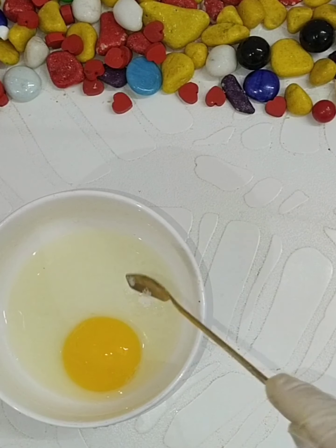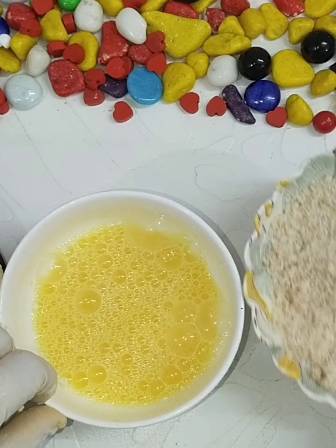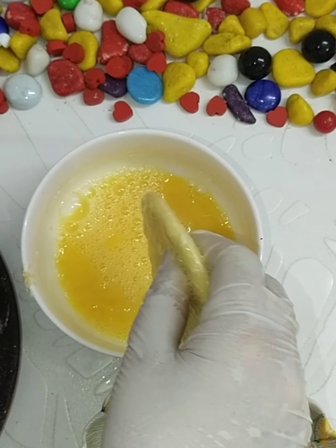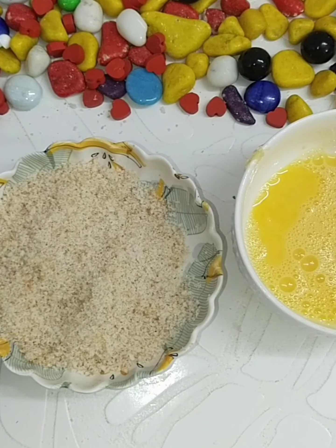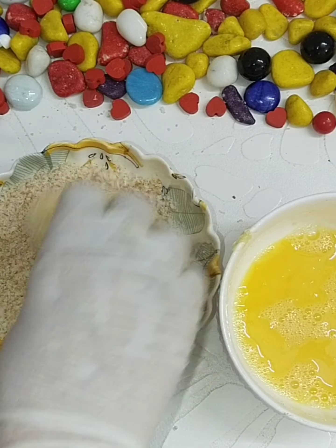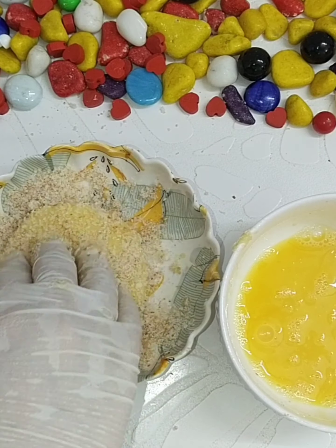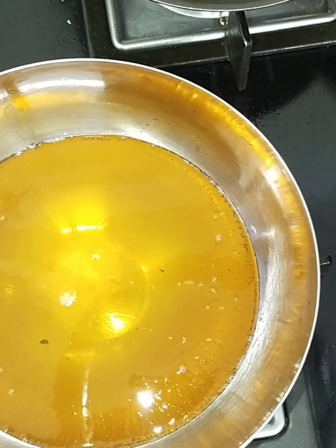Take one egg, add a pinch of salt, and beat it nicely. Take the bread crumbs ready. You can do a single round or double round coating — if you want more crispy, do double round: dip it in the egg, roll it nicely with the bread crumb, and press it gently so it sticks. Then dip in egg again, hold for a second to drain excess egg, and roll again on bread crumb, pressing nicely.